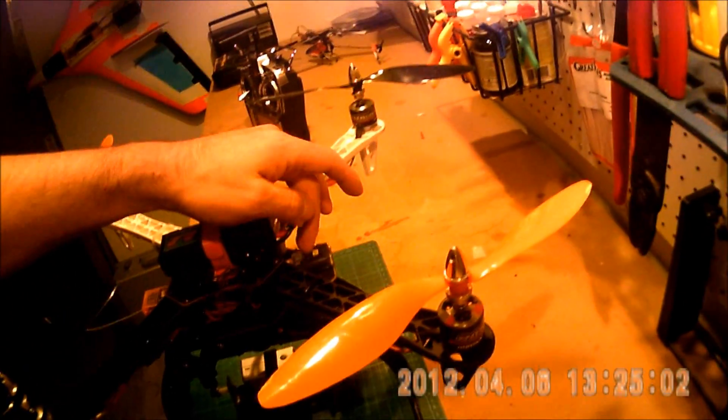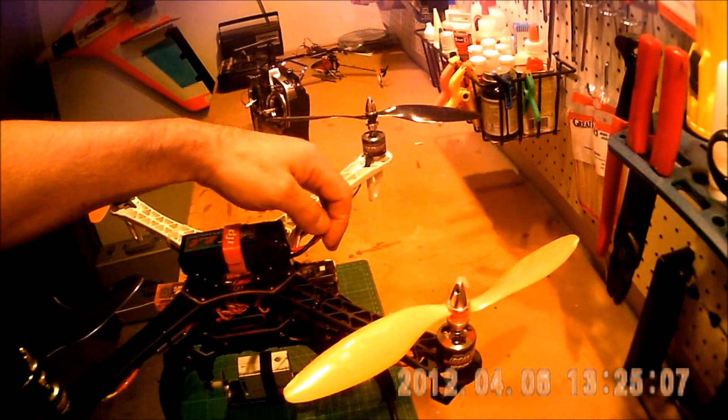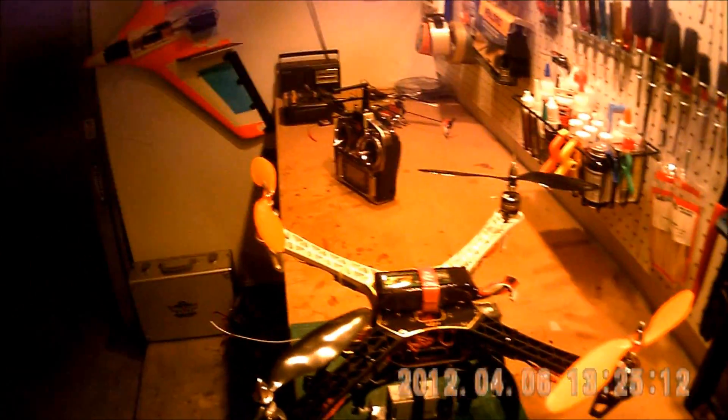This unit over here interfaces to hook it to your computer to program it. There's also an LED there that tells you some stuff about flying, which I'll show you later.